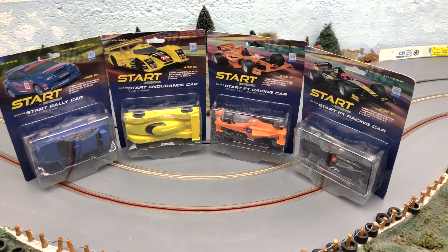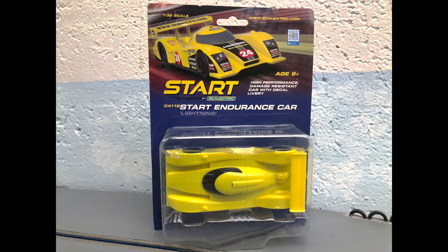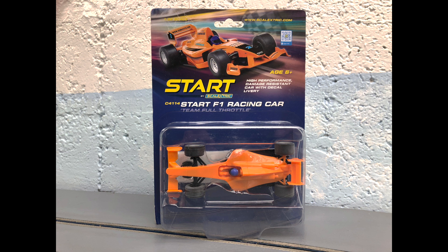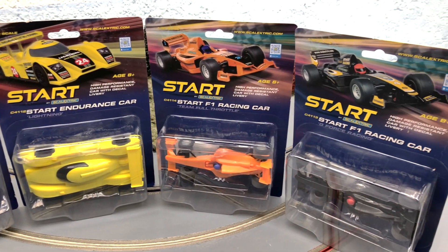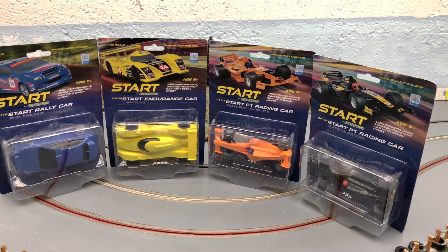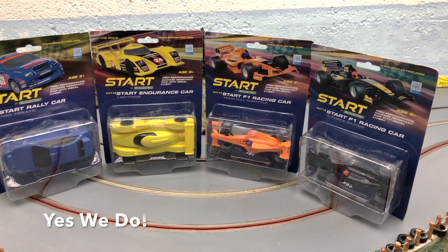Welcome home racing fans. We're taking a look at some very interesting cars. These are the latest in the Start series from Skeletric. We've seen some of these in the past. This is all new packaging — just simple blister packs. As much as we need cars for the advanced enthusiasts, we need cars for those on tighter budgets, younger racers, and these are just perfect for it.